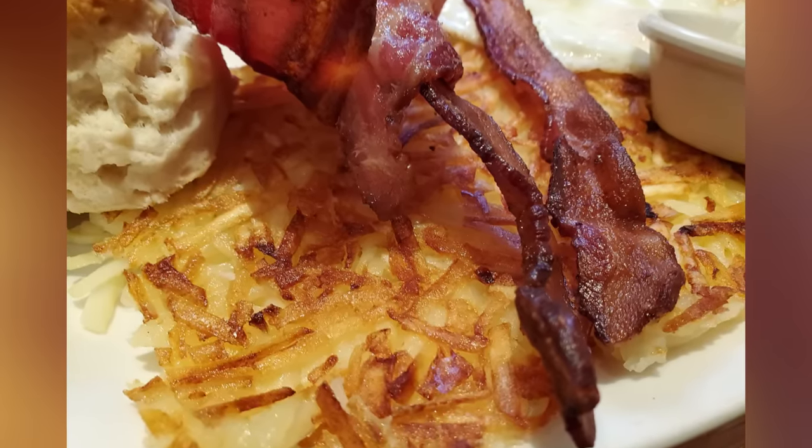The best solution is to serve them immediately after putting them on paper towels to get rid of the extra grease. But if you're cooking multiple batches and want to serve them all at the same time, you can transfer the hot hash browns to your oven. Set the temperature at 200 degrees Fahrenheit to keep the steam rising rather than condensing back into liquid. The steam will also keep the oil from seeping into the crust and turning it soggy.